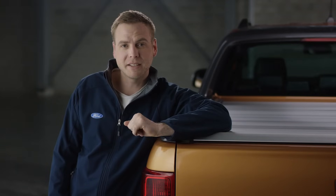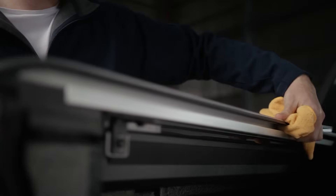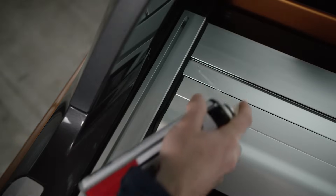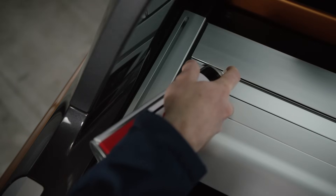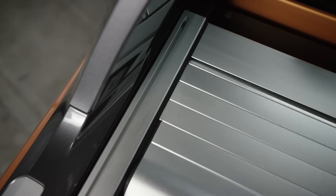To keep your roller shutter running smoothly, regular maintenance is important. This will involve keeping the side rails clear and clean of any debris. If the performance of the roller shutter decreases over time, apply either PTFE or silicon-based lubricant into either side of the canister. While the lubricant is fresh, cycle the roller shutter open and closed a few times to help the lubricant spread through the system.